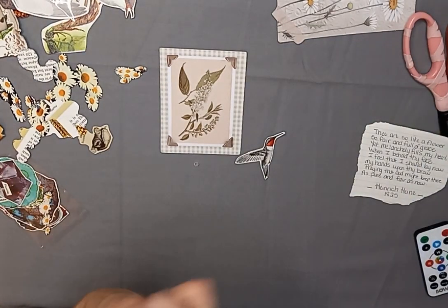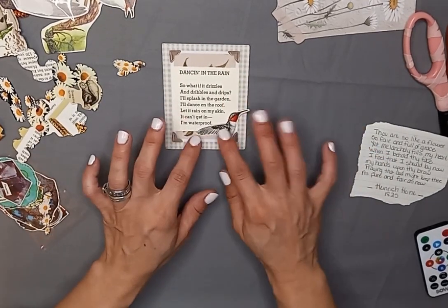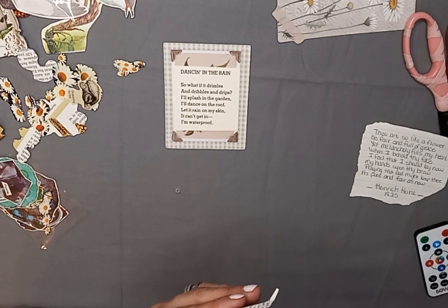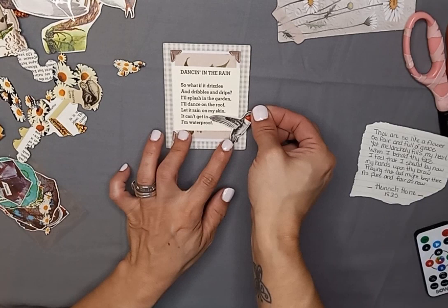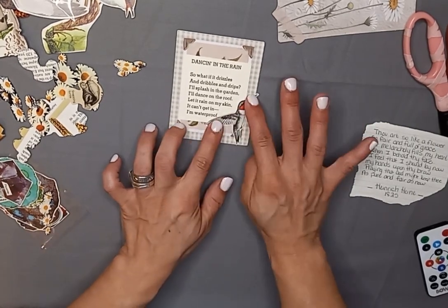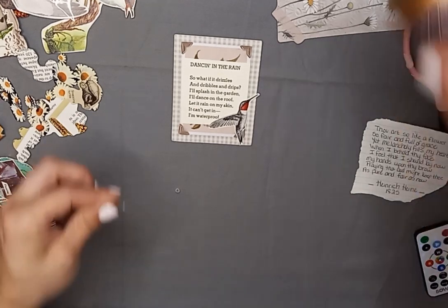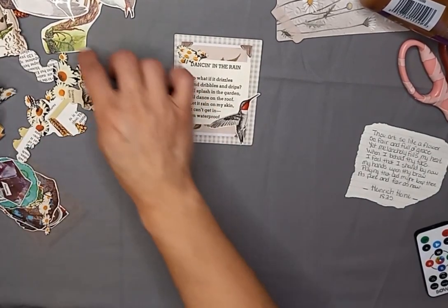I lost my cap so now my glue's all dried up in the nozzle. Just put that right in the middle. I was thinking maybe the hummingbird would be perfect right there. I wish I had my stick glue — that would probably work better. I let my daughter borrow my stick glue, so that's probably in her room somewhere. It's okay if it goes off a little bit — I'll just add to the design. Let's put some little flowers. I love how these cut out perfectly in little clusters too.